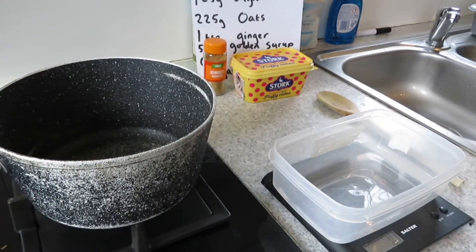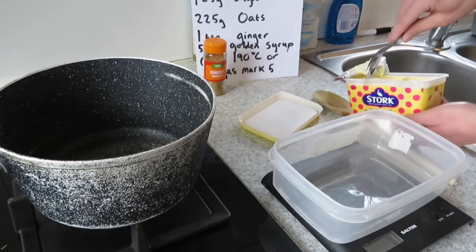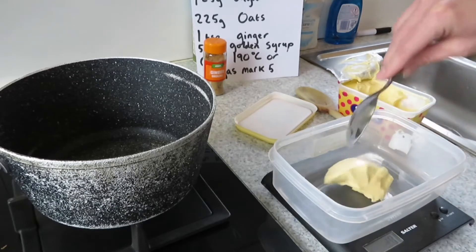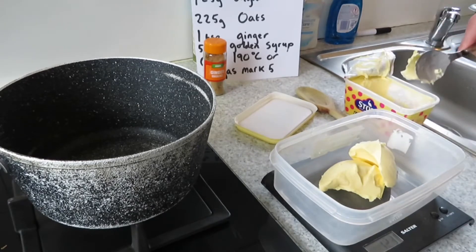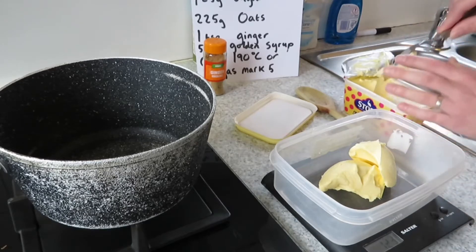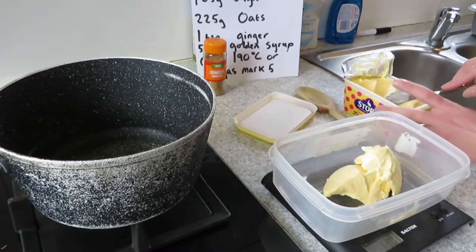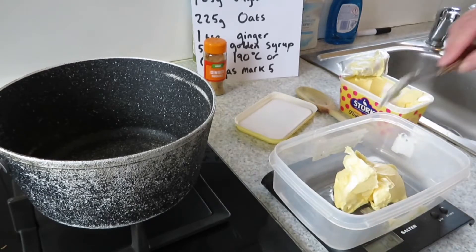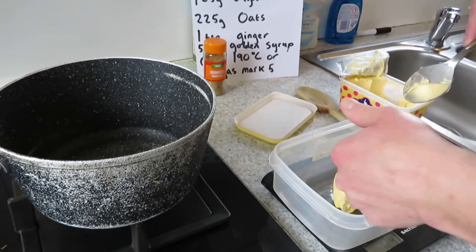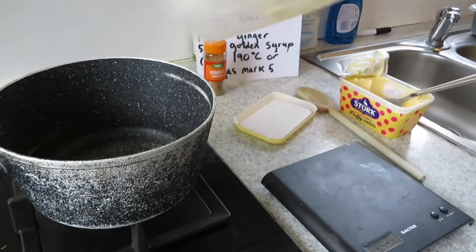The first thing I'm going to do is weigh out the butter — 125 grams. I'm just going to blob it in here. That's not quite there yet. Nearly there, just a little bit more. Oh, that's far too much. 124 and just a tiny bit more should take it to 125. There we go — that is going to be added to my pan.